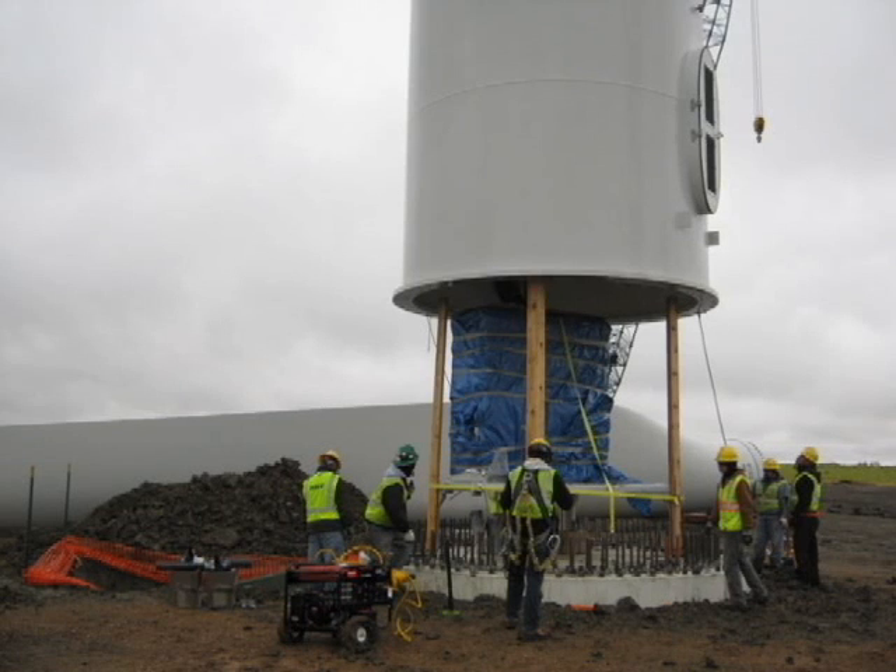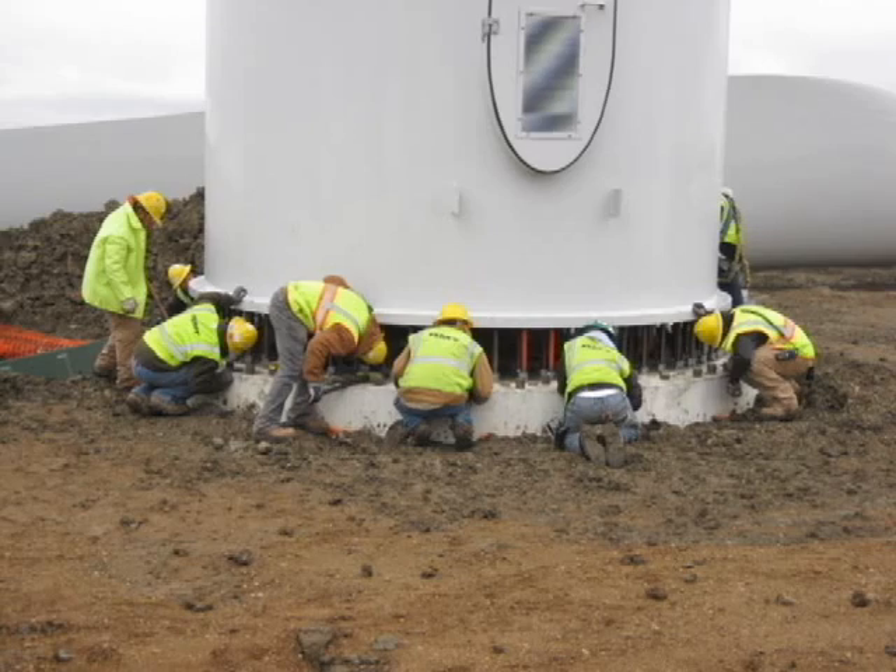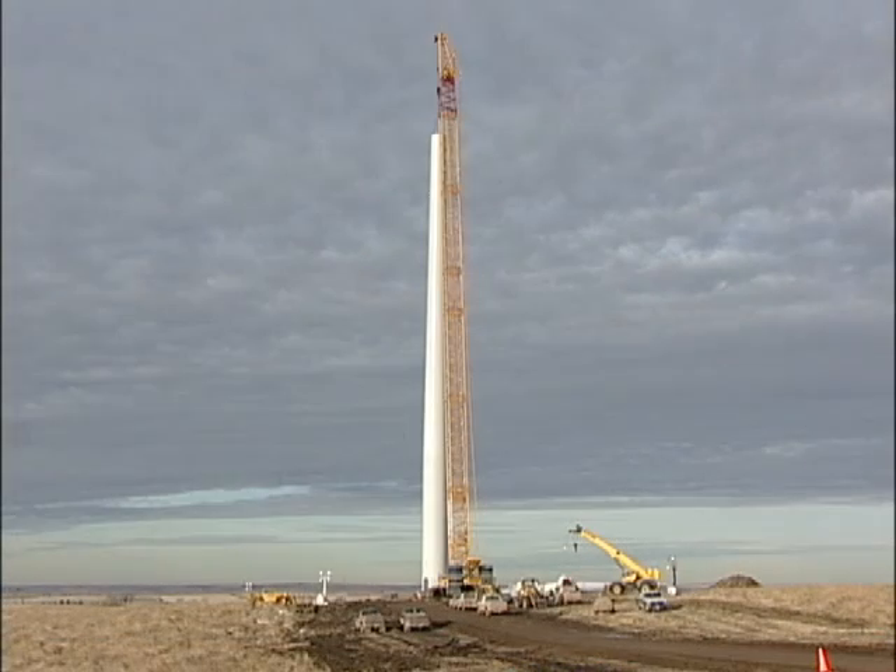The brain of the turbine, the down tower assembly, is installed first, then the base, then the midsection. A larger crane is used for the top section, nacelle, and rotor.